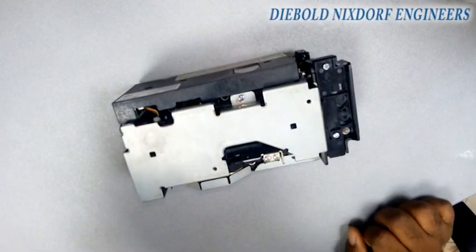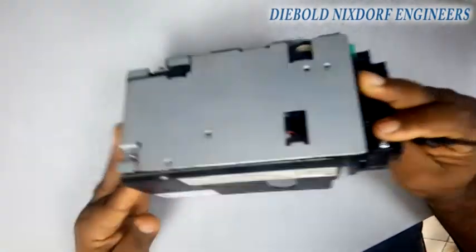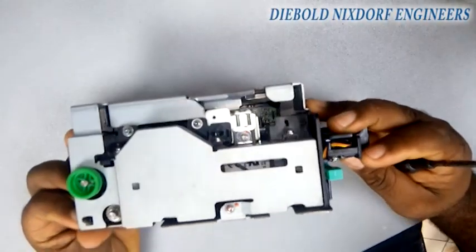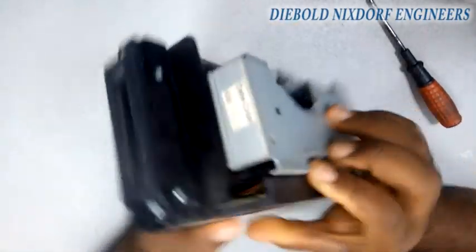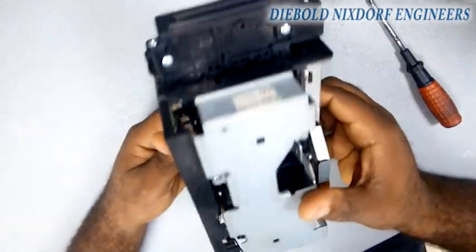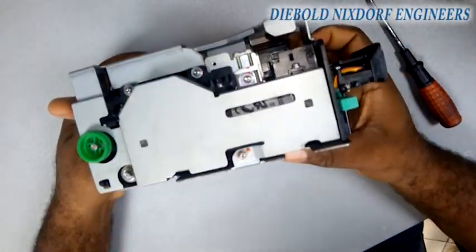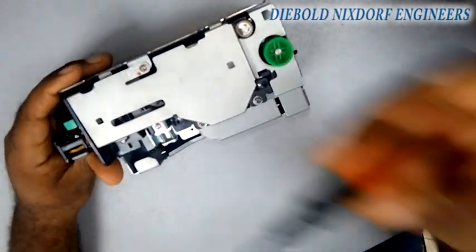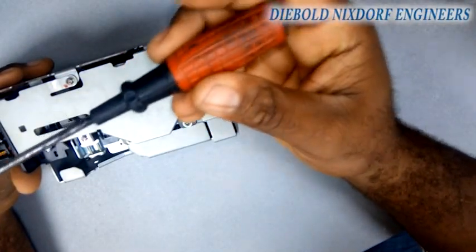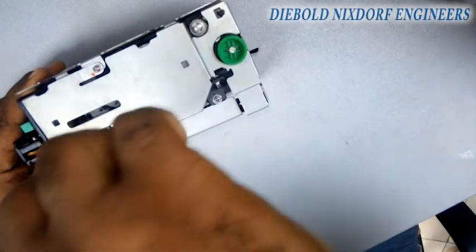Good day to all prolific engineers. Today we're going to learn how to dismantle a senior carrier — how to dismantle and couple all the components of a serial carrier, starting from the carrier shutter, the magnetic stripe, and the chip contacts. What you are seeing now is what is called a senior carrier, and I will start now to dismantle it while I guide you throughout the process.